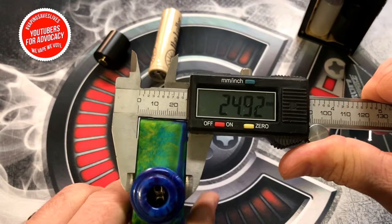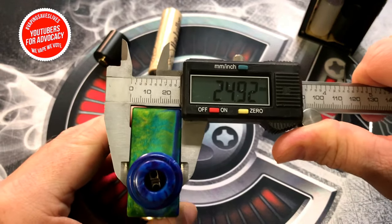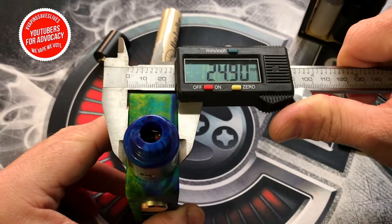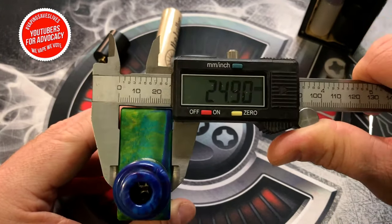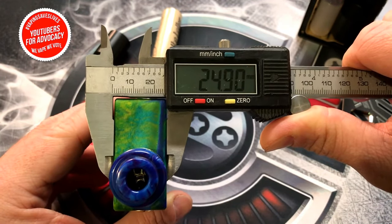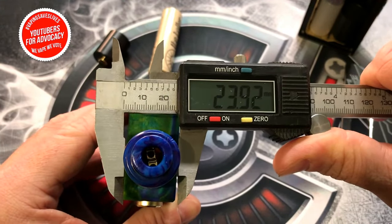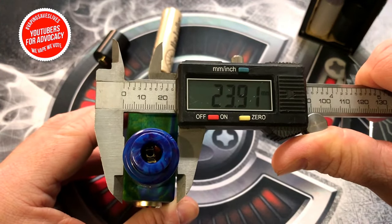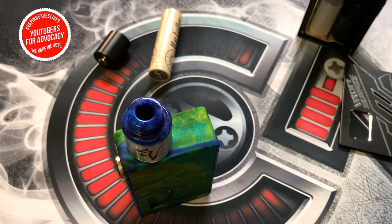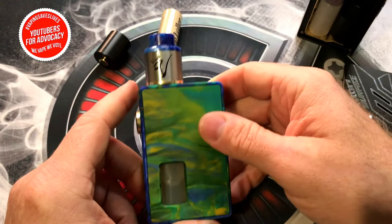The thickness is 24.9 millimeters. So if you've got a 25mm atomizer you can probably just barely put it on with a tiny bit of overhang. Pretty much anything at 24 millimeters and under and you're good to go. Measuring the Vivid RDA here, we're looking at 23.9mm — just about perfect for this mod. That gives you a good indication of what atomizer can fit and still look good.